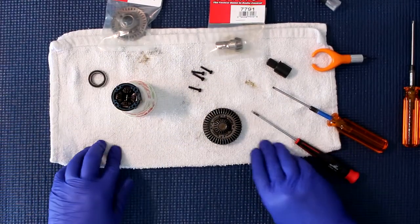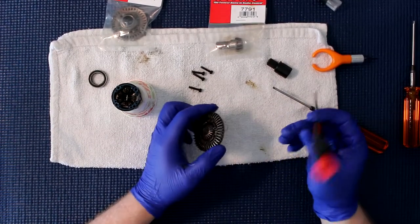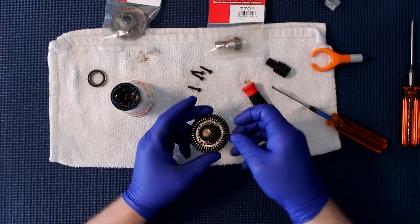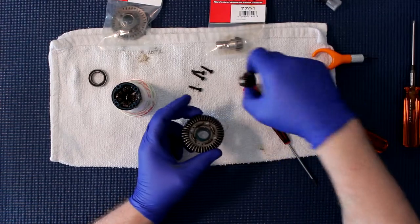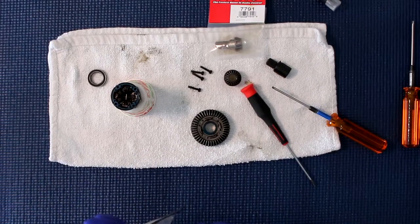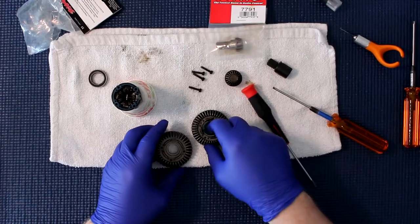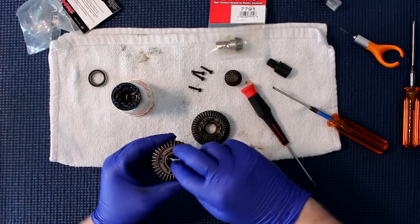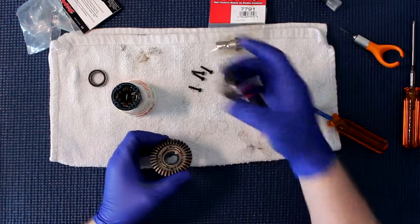Now we're just going to put this here and come to this side. We want to keep the pinion gears — just push on it and remove it. There is a seal here again — put this aside. We're going to open our bag here, remove our seal, and put it in the other one.